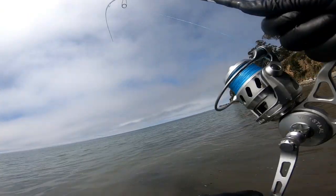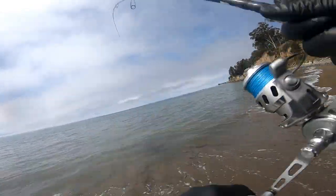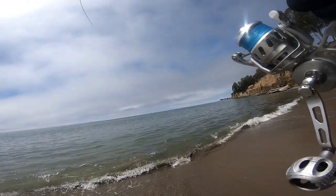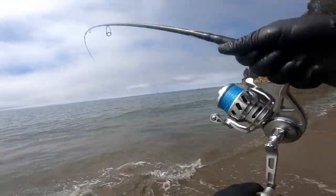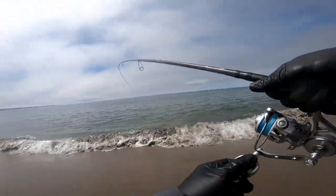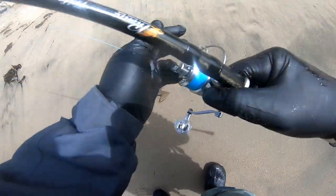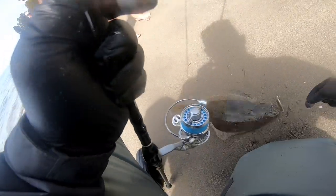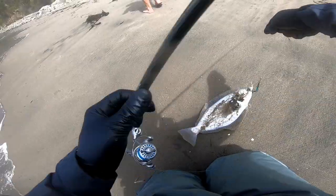There it is. Not very big. He's fighting good — hopefully it's a keeper. He's short. Doormat. They were glued to the bottom there.